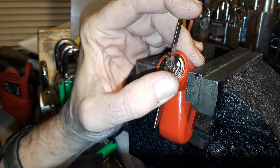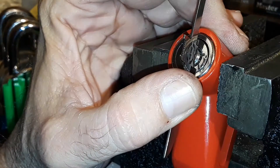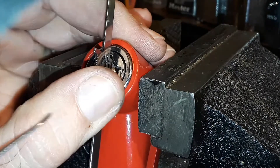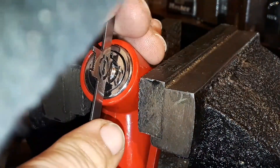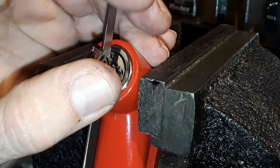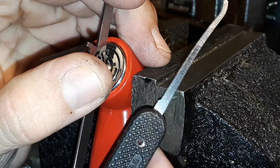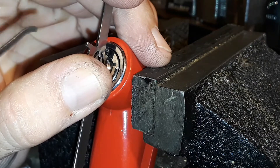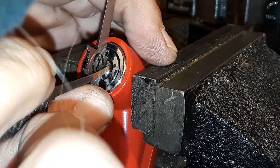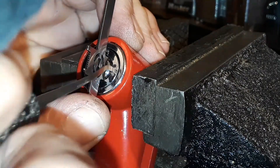I just want to make sure I've got the focus right where you can see it, because I've got seven pins I gotta mess with. This thing was fairly easy to tubular impression, but picking it is a different story. I'm using a Peterson Gym — I thought I was using the Sparrows one that looked like a Peterson Gym, but it's actually a Peterson Gym.